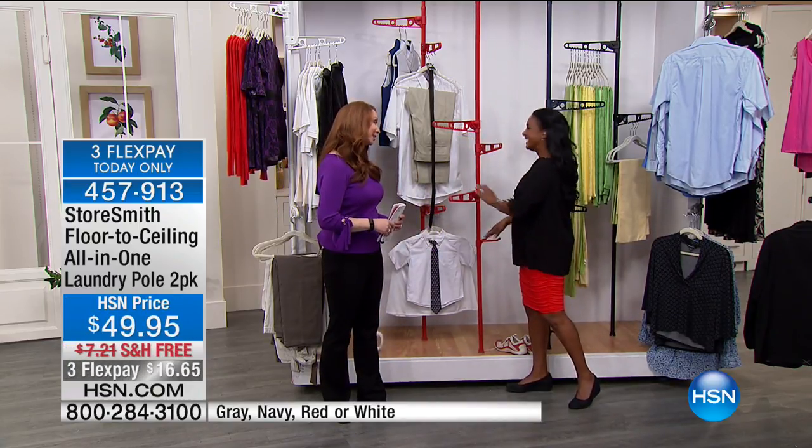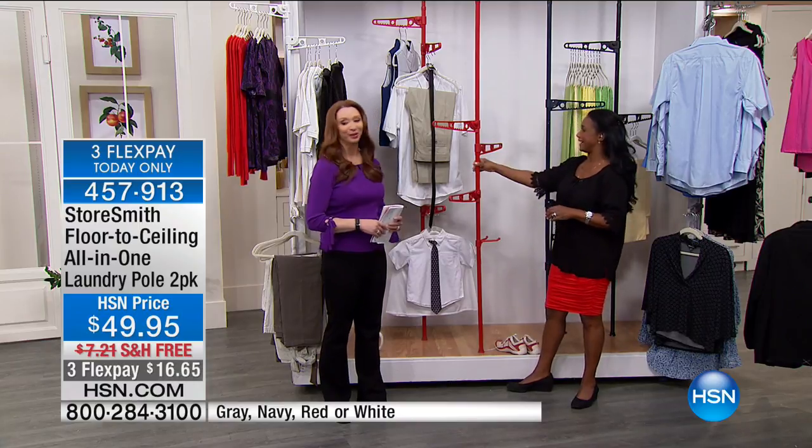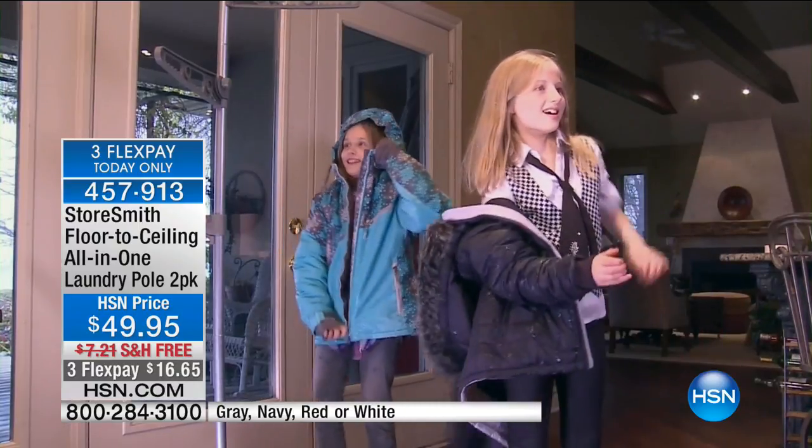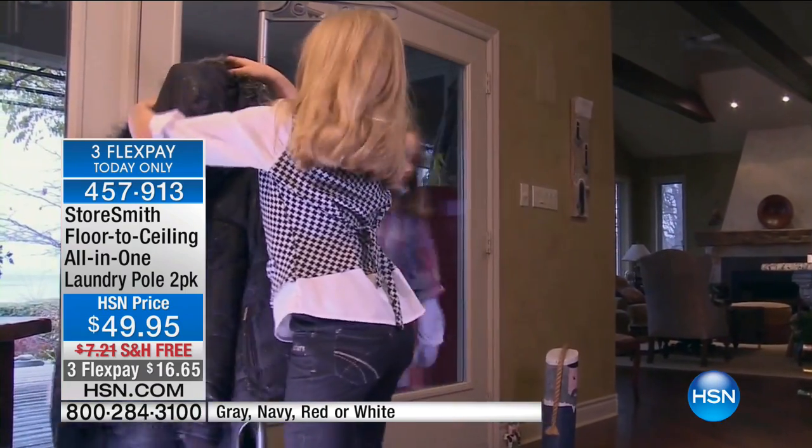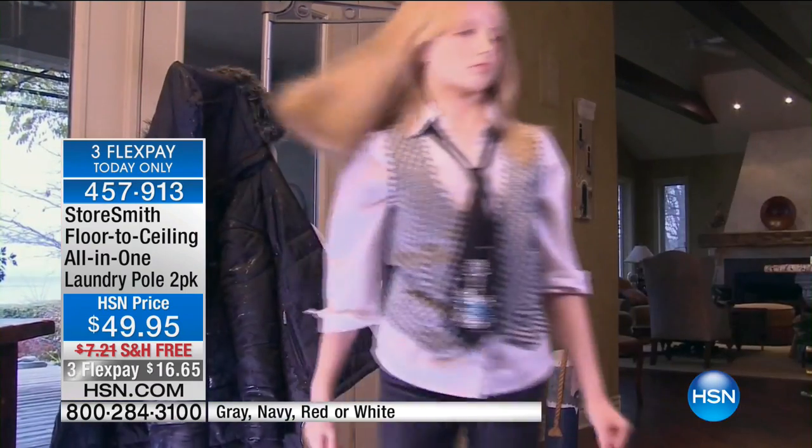Alexandra, thank you for coming in to do this. My pleasure. Final 1,000 remaining, so please keep calling. Remember that white and red are almost gone. We are scooting along — we've got a lot of great home solutions.